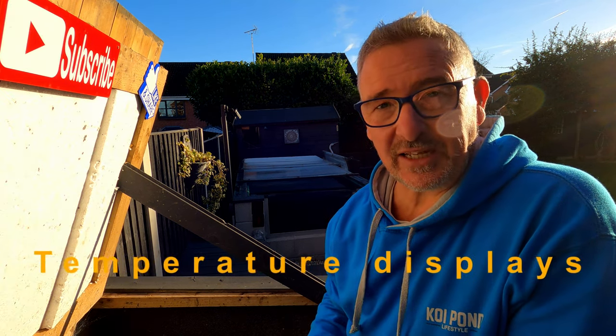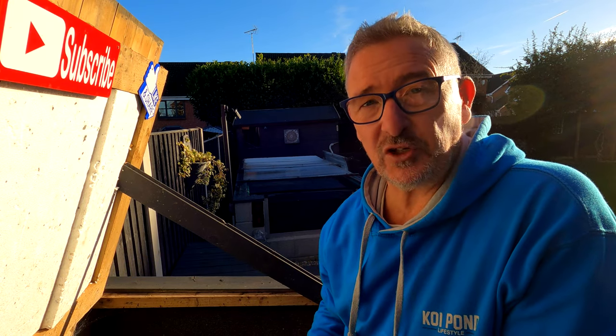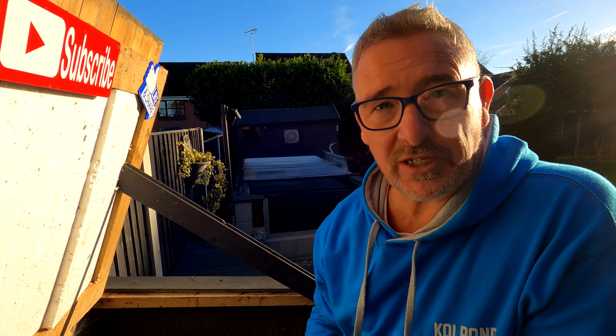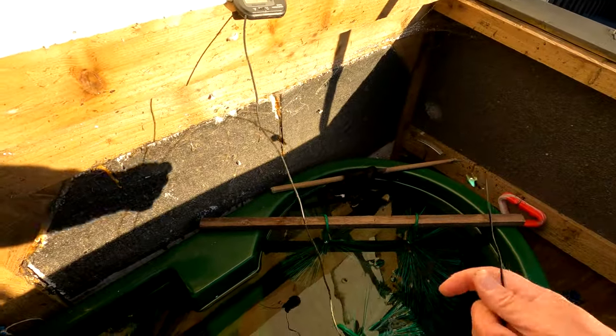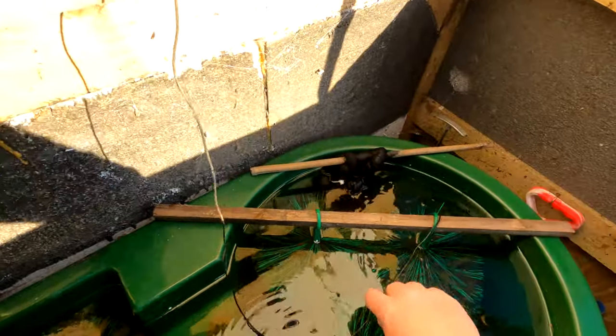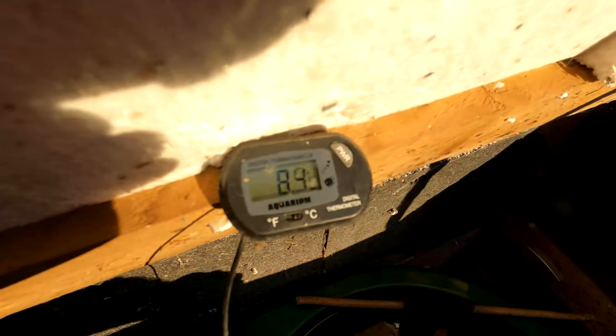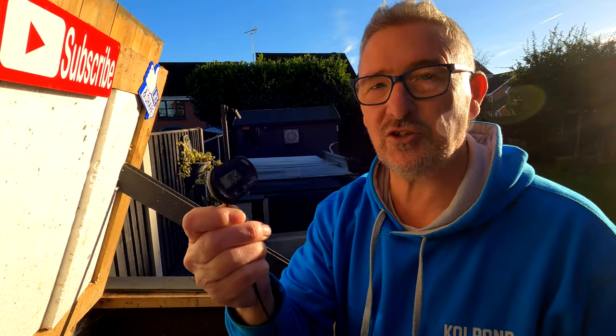Temperature monitoring is another important way to monitor your water, because it dictates when you feed the fish and when you switch from wheat germ to higher protein feeds. If you can't afford the more expensive water monitors, these cheap little probe thermometers are literally pennies — get them off eBay or Amazon. Put the probe in the water, push the button, it tells you the temperature, push again and it turns itself off. Replace the little battery every now and again. Just so easy — lovely little stocking fillers.